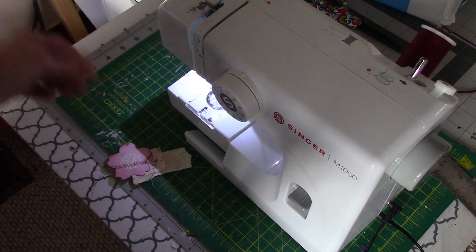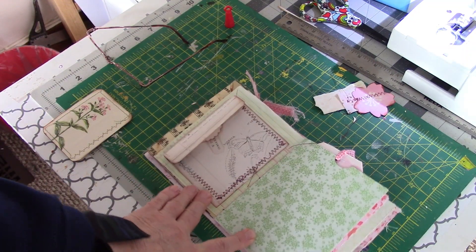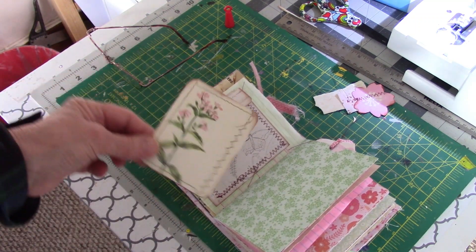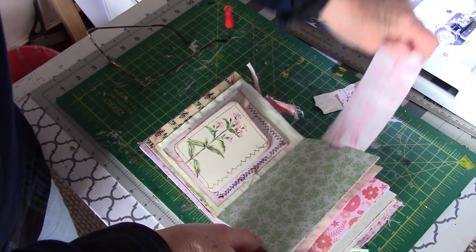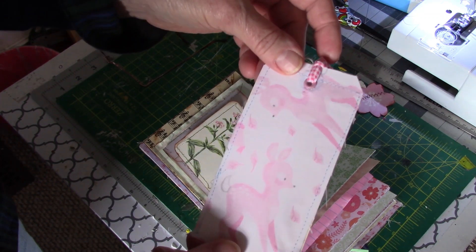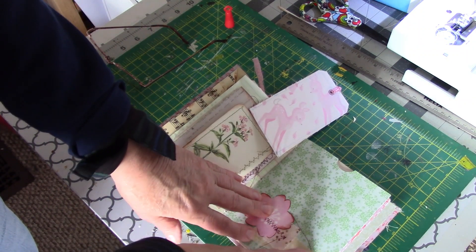Let's put this spread together. This is going to be a two-page spread. I found this pocket or envelope that I stitched a long time ago, along with this stitched journaling card that I'm going to put in there. Inside of this pocket is a stitched tag that I made just before Christmas.